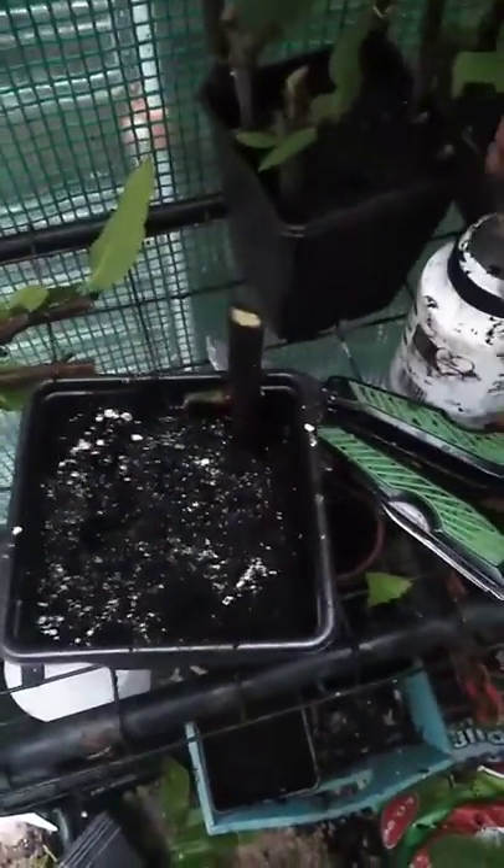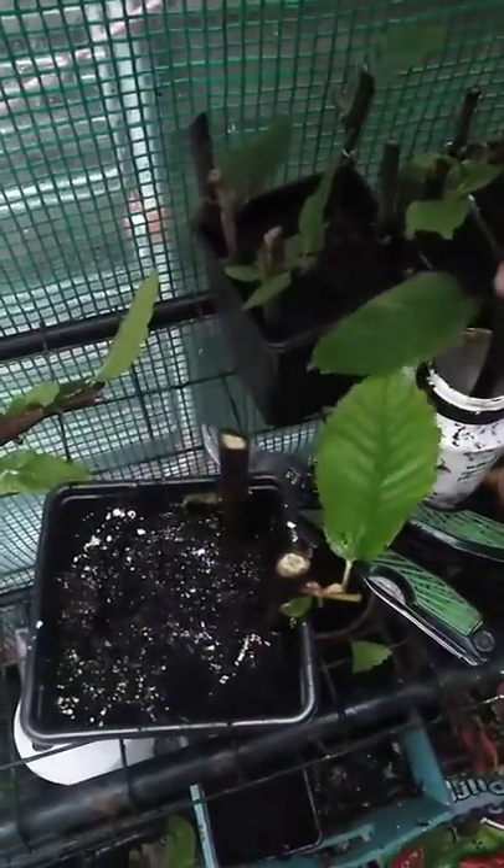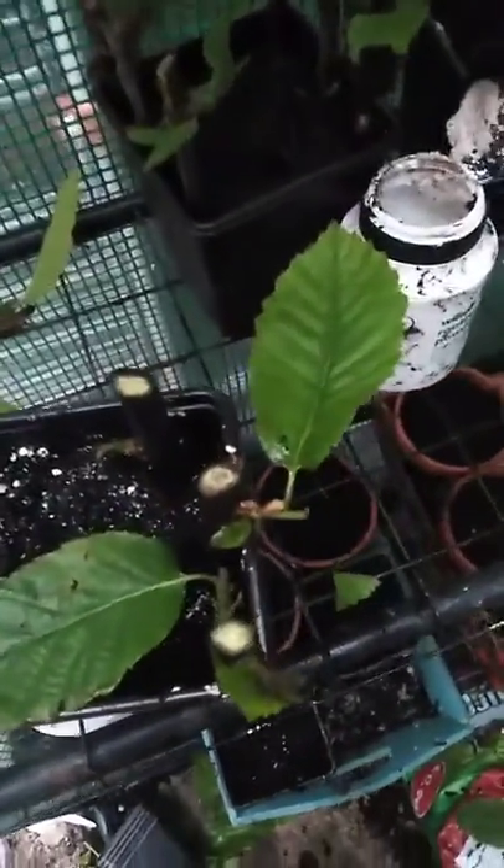I'll just do that for all of them. There we go — another one, pop it in, push it in. Remove that leaf. You get the idea. The reason why I'm doing so many chestnut trees is that I'm going to plant these in and around where I live, in the parks and things. So, dip it in the rooting powder, push it into the pot, and I'll do that and come back to it.